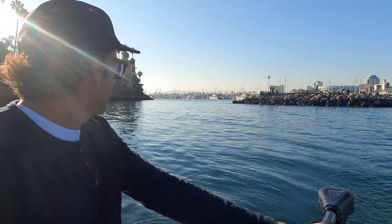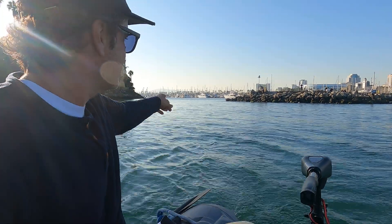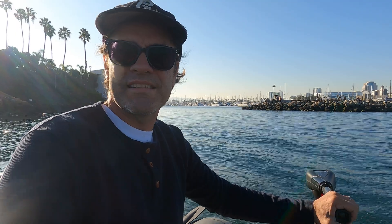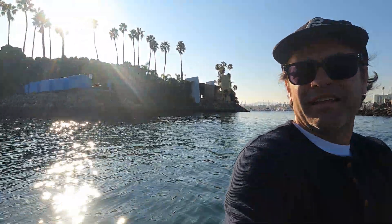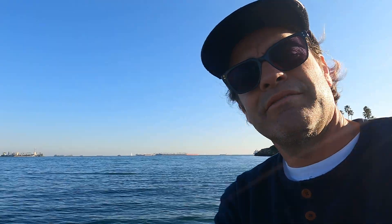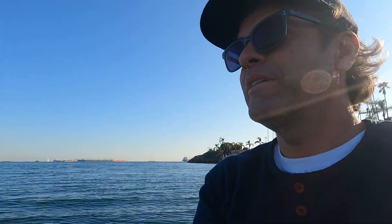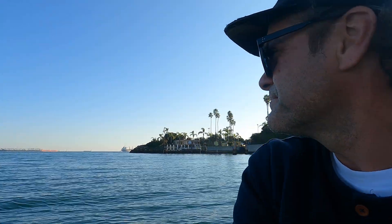We just went out of the marina on the small exit — I guess that's the south exit — and here's Island Grissom behind me. We're just going to go around and then back into the marina on the other main entrance. We're at 55 minutes so far.